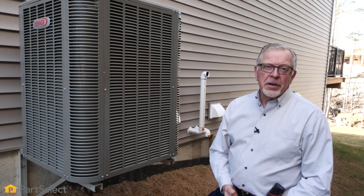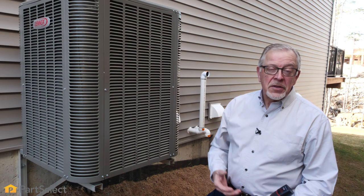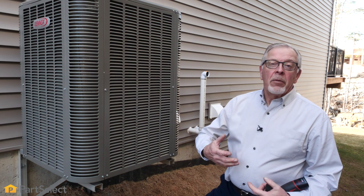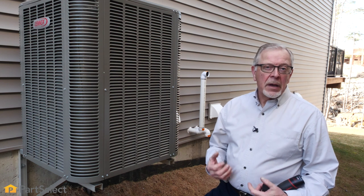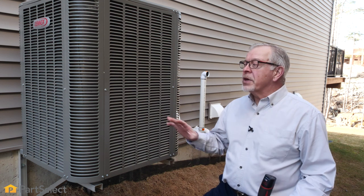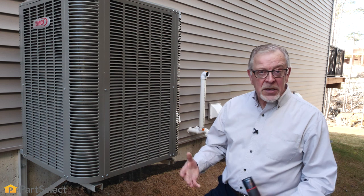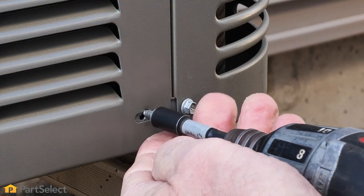The exterior unit of your HVAC system contains the condenser coils. These coils are wrapped in aluminum fins to allow heat dissipation. We need to have good air flow through those fins for proper and most efficient operation of the unit, so depending on your location, whether it's dusty or not will dictate how often you'll need to inspect and clean them. To access them, we simply need to remove the exterior cover and use caution not to damage the fins.